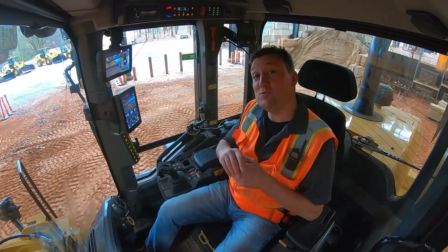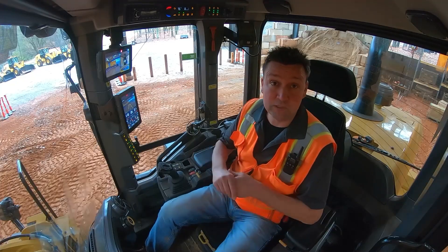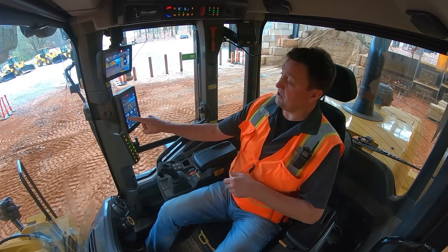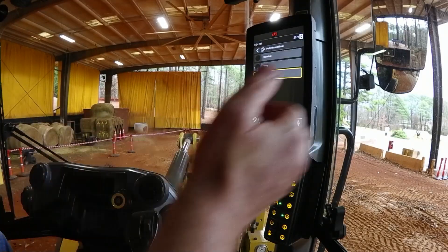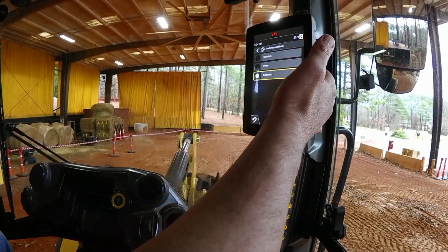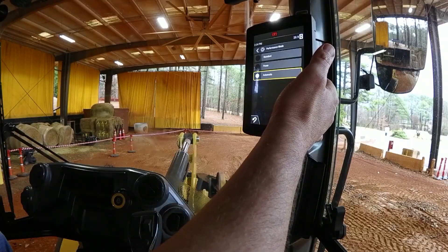How to use the new auto engine mode in the next-gen small wheel loaders. From the machine settings banner, engine mode is in auto. If I select that, you can see there's a choice between standard, power mode, and the new automatic.